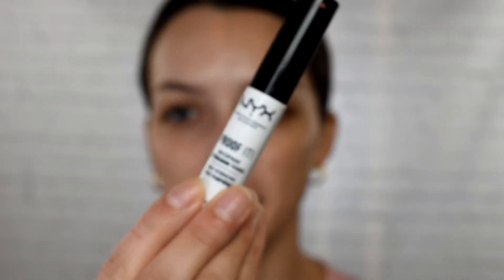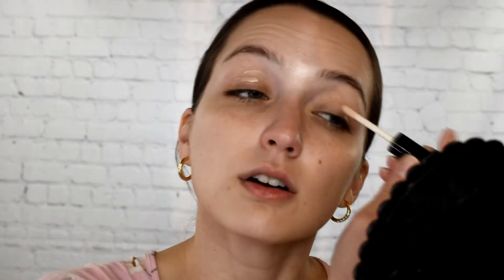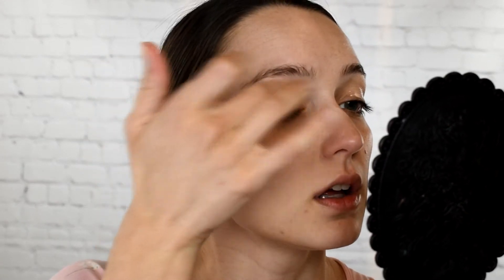I'm going to take this NYX Proof It waterproof eyeshadow base. I've actually been testing this out — only used it a couple of times. It is a really thin consistency and it's kind of sticky. It doesn't really have much color or coverage, so if that's what you're looking for, you probably won't like this. But if you just want something lightweight that's going to really adhere to your eyeshadows, I think you might like it. I'm still testing it out, so I'll get back to you guys — so far so good.